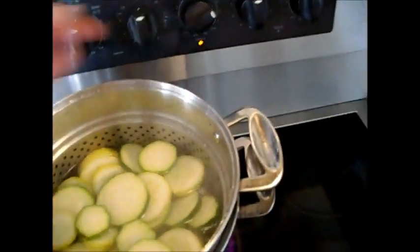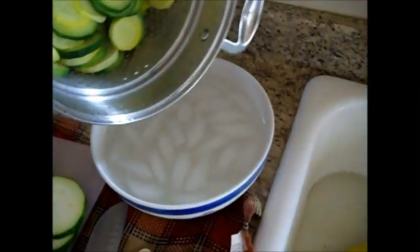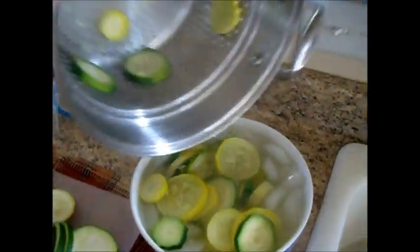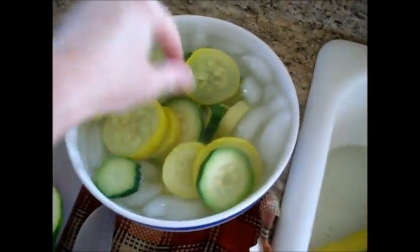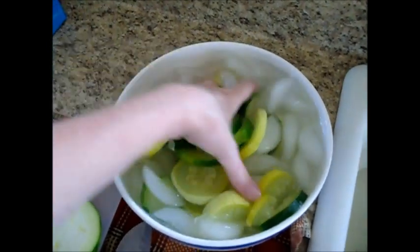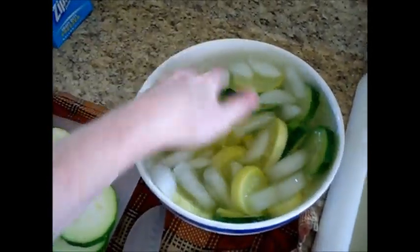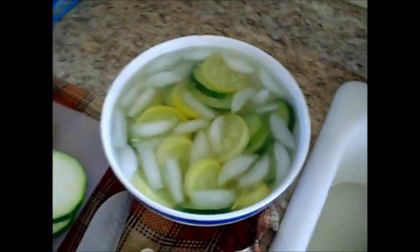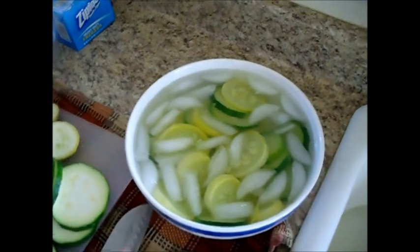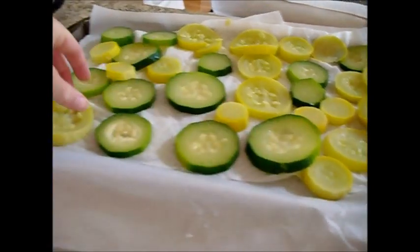Get the heat back up really quick, keep it on high. Now we want to stop the cooking process quickly — immediately take this and dump it into the ice water. Push it around a little bit; you'll see it's a little translucent — that is perfect. Remember to add ice with every batch; you need this really cold. Let them sit for about one to two minutes, then drain onto paper towel and let them finish draining, turning once, for about five minutes.